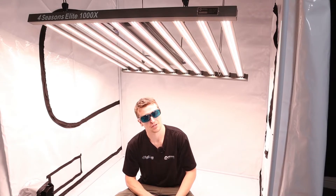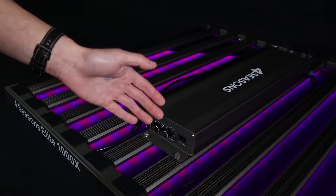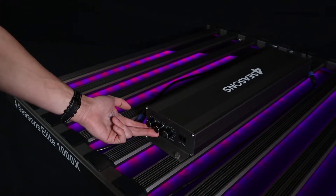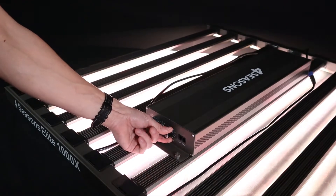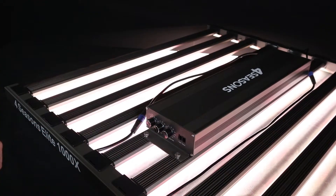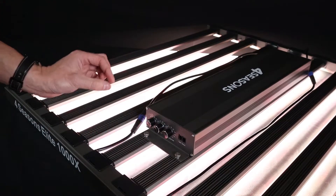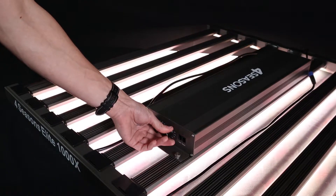Before we do that I'm just going to show you those dimmers and the functionality of them. These are a UV and IR controlled panel via the two dimmers on the left, and the main dimmer on the right controls the main white light — the Samsung LM301H series diode. Absolutely fantastic diode, just that little bit more efficient than the B diode, which is why they've gone for it on the Elite series.